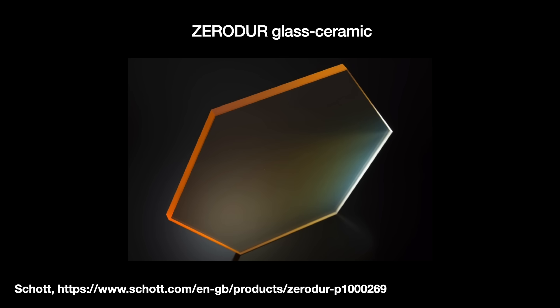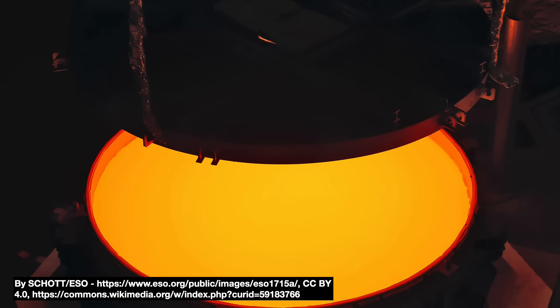Both substrates have their pluses and minuses. Ceramics might not respond consistently to polishing methods. ULE, on the other hand, suffers from striations — material inconsistencies in the glass that affect their light refraction indices.